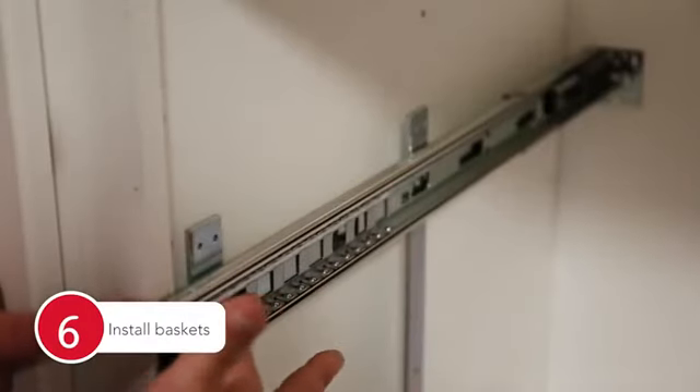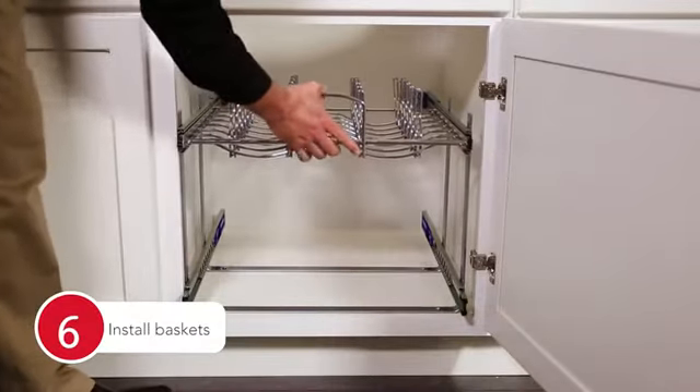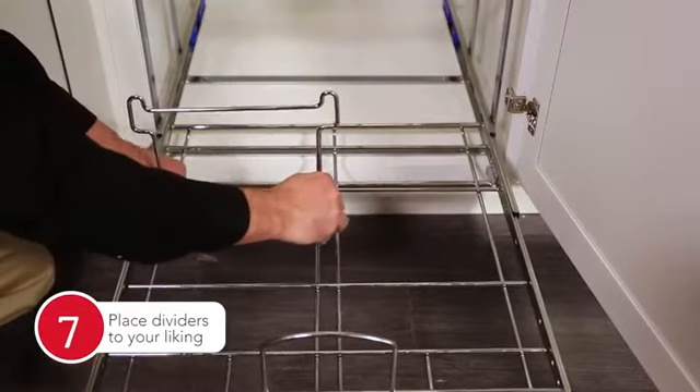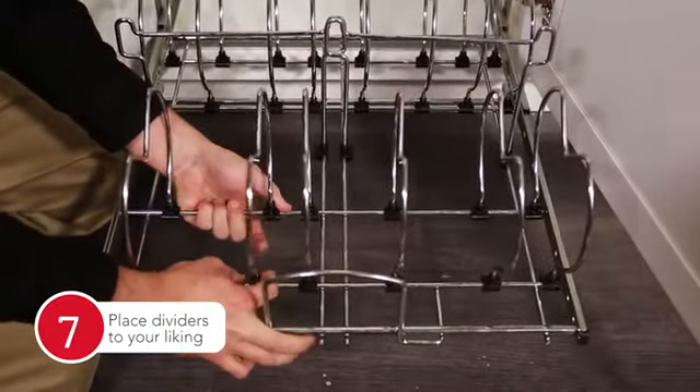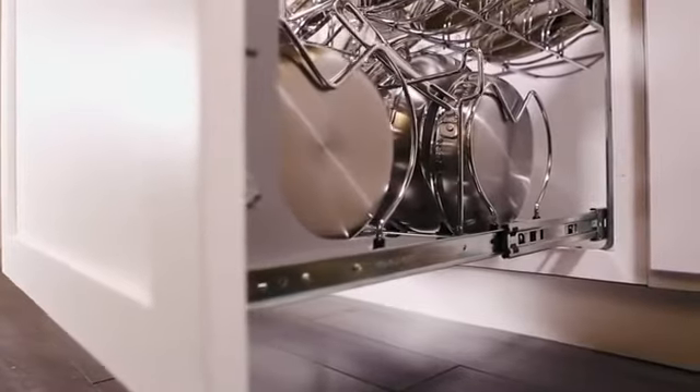Be sure the runners are in the forward position and attach the baskets. Attach the wire dividers to your lower tier. Slide them left or right to accommodate different sizes of cookware. Your installation is now complete.